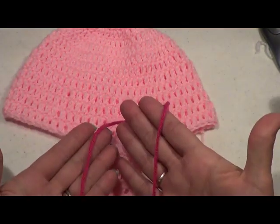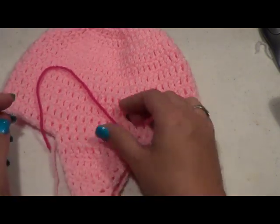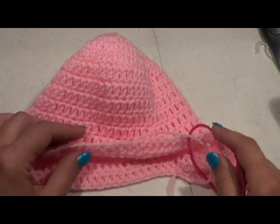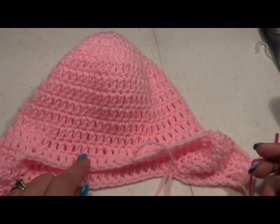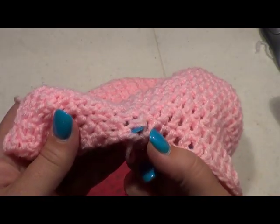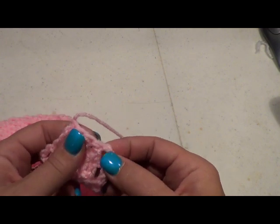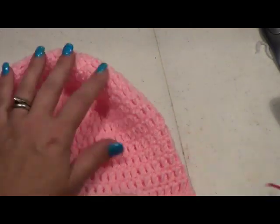Now we are going to go with our darker pink and we're going to do a single crochet stitch all the way around the edging to give it a nice little edge. Here's the back of our beanie — I'm going to start a little bit to the left so we can crochet over the tail. Do a single crochet around the edge of your beanie. In the inside corners you're going to want to do two single crochets, and on the outside corners you're going to want to do three because it will just help it turn and lay nice and flat.